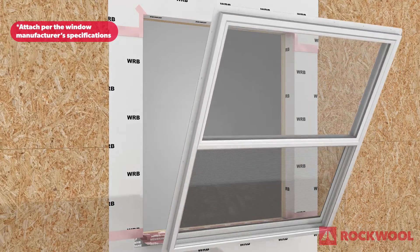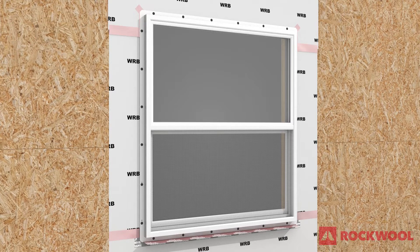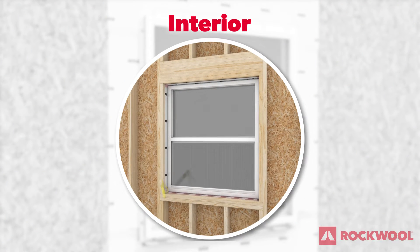Attach the window to the wall per the window manufacturer's specifications. To ensure air barrier continuity throughout the wall assembly, use backer rod where necessary and seal around all four interior sides of the window.